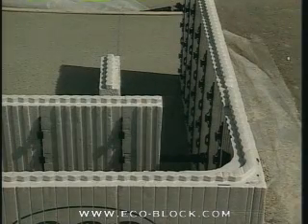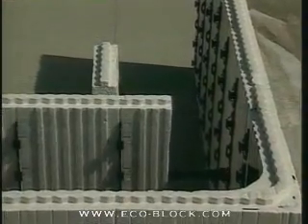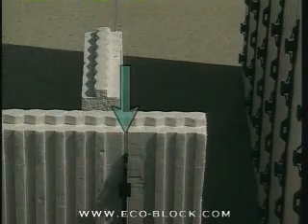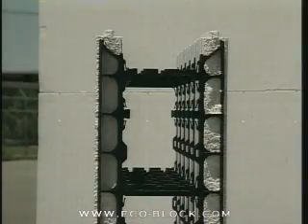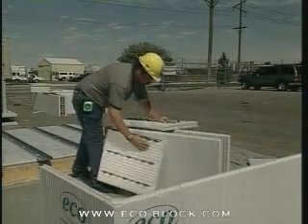Next, count out the cuts to make the inside panels. In this example, we're building a 10-inch core. That means the cut on the left panel will fall at zero bars, directly on the web. Instead of trying to cut through the web, it's easiest to simply lay the block over an edge, break it, and pull the web out.